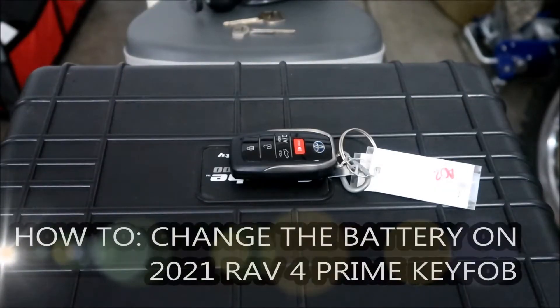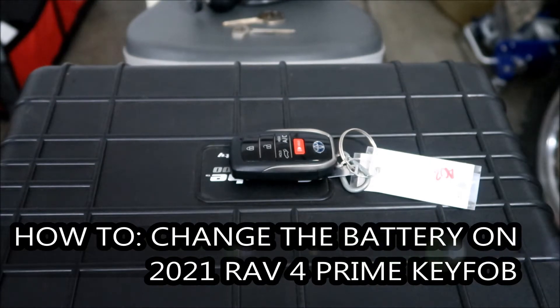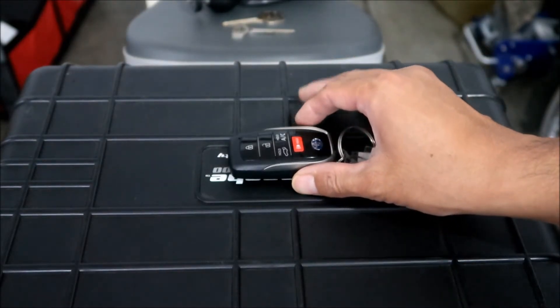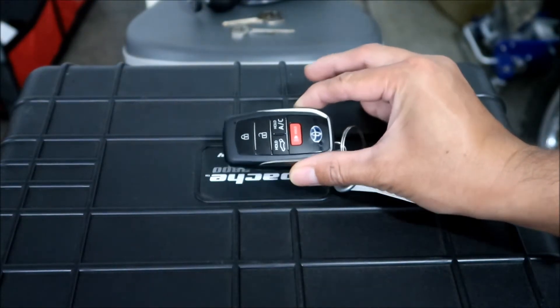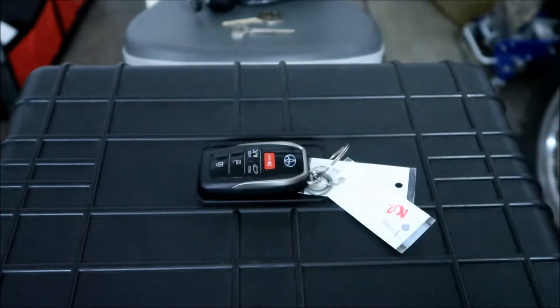Hayes Omega here, shooting a video on how to replace the battery on your RAV4 - more specifically a RAV4 Prime key fob. This is for a 2021 RAV4 Prime SE. It's probably the same for the XSE or whatever fifth generation RAV4 that has a smart key.